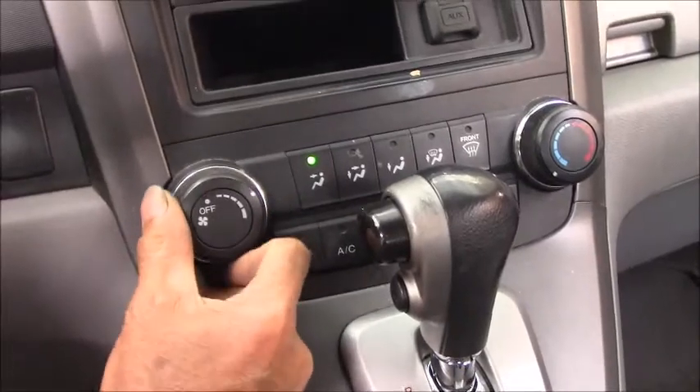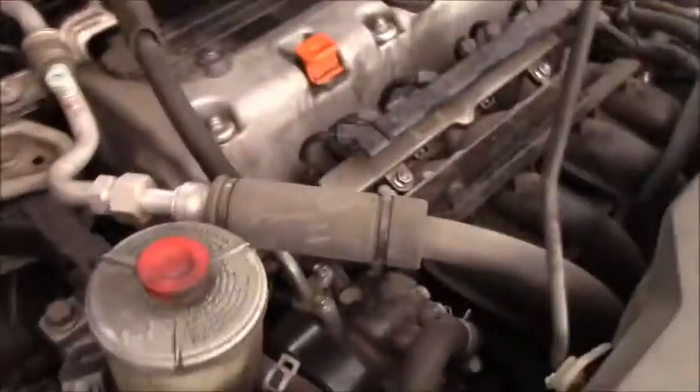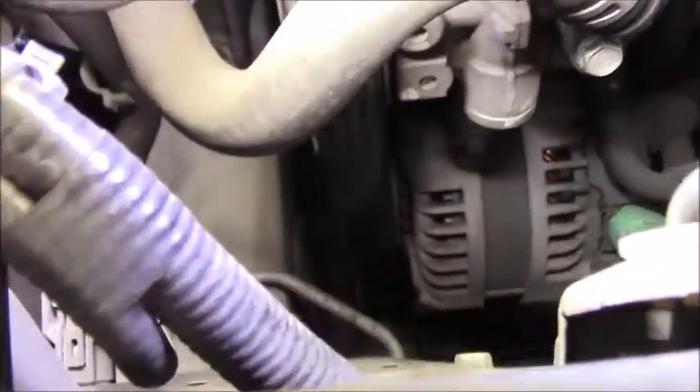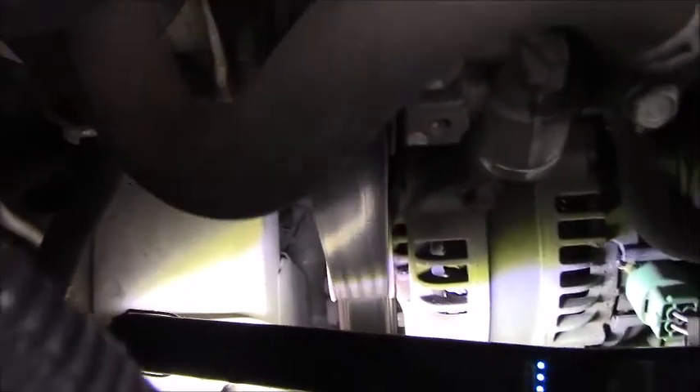I forgot to let you guys see the AC clutch. As you can see, the AC clutch down there — the AC compressor clutch is not engaged. So now it's time for checking further. The question is why the AC compressor is not engaged: we could have missing power, missing ground, bad AC clutch relay, open wire from the relay down to the AC compressor, or an open clutch coil.